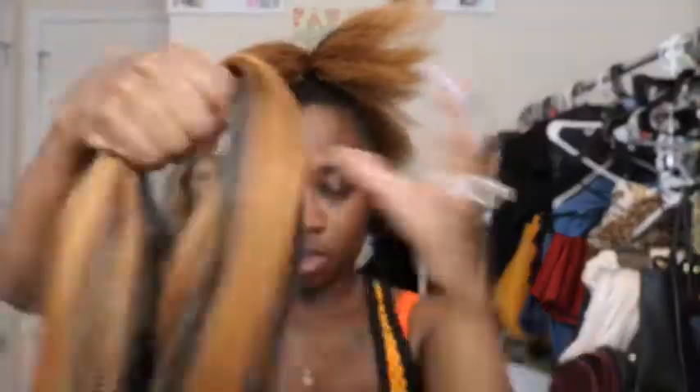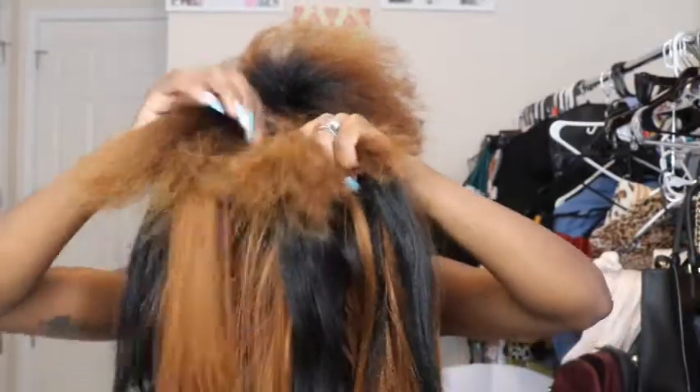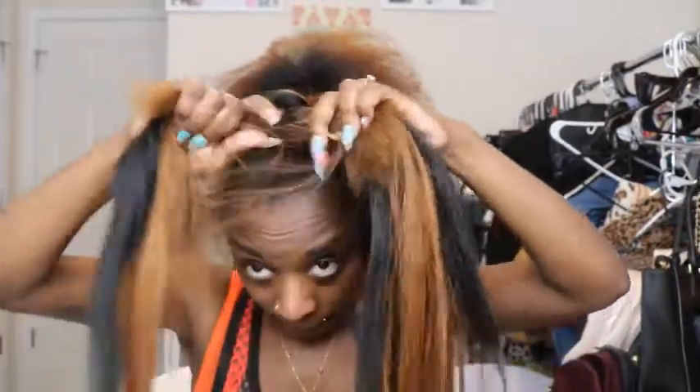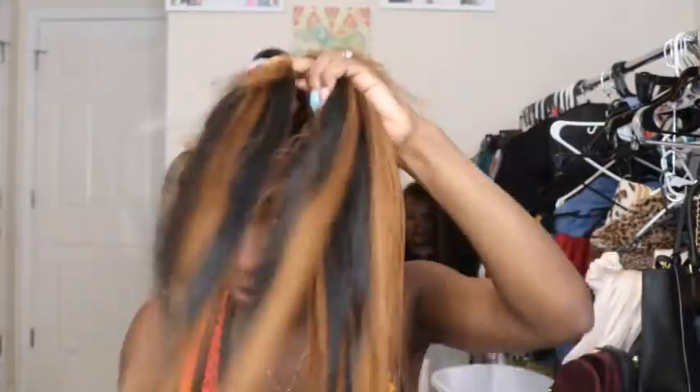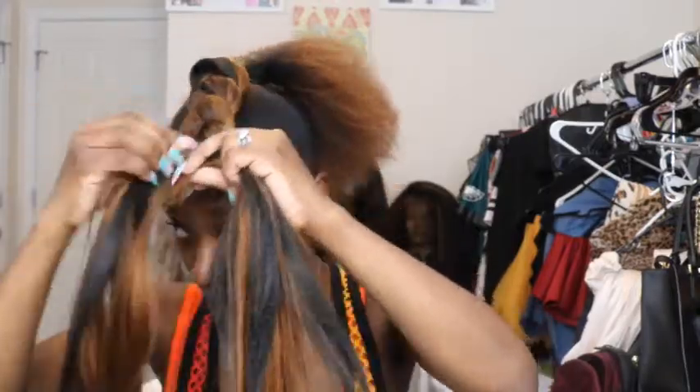Now I'm going to mix those colors — the 1B and the 33. On this first braid I'm going to have a majority of the black hair, just because that's where my roots are really showing. It took me a minute to get my fingers working, but essentially I just braided that braiding hair into my natural hair. As I'm braiding down, I want to tuck my natural hair into the braiding hair so that my ends are protected — making this a true protective style.